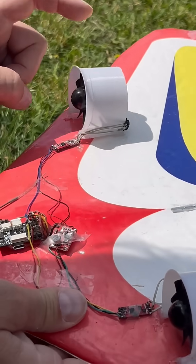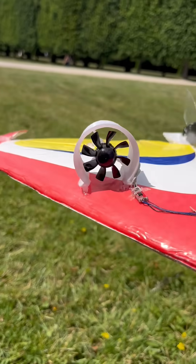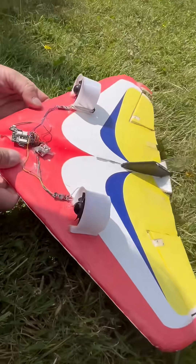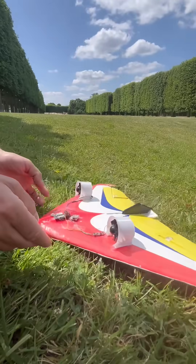Everything here is 3D printed — it's my model, it's far from perfect. I put some hot glue but I had to remove some weight and remove hot glue because otherwise it was not flying well. It's flying well now, under 120 grams. That's all, thanks for listening.